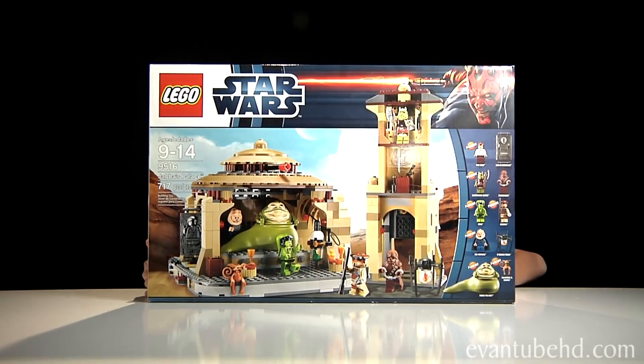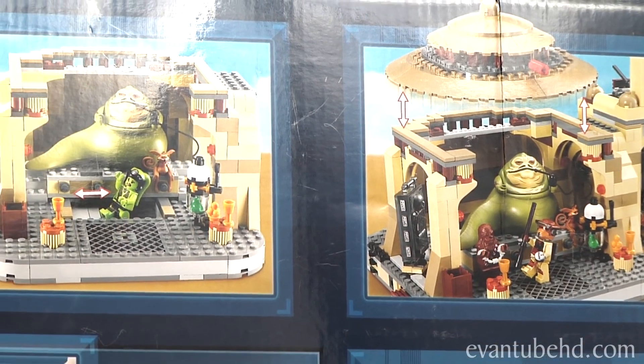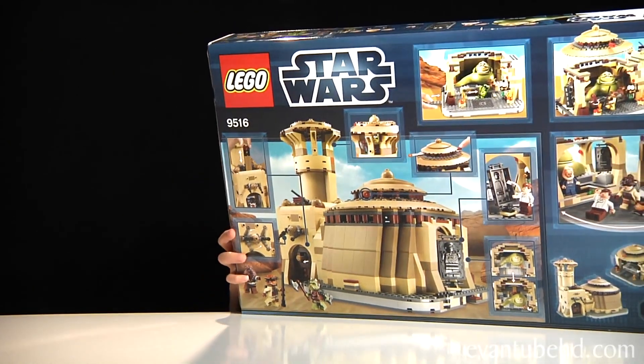And this is the back of the box. On the back, it just shows different scenes you can do and the back of the palace. Without further ado, let's open this up.